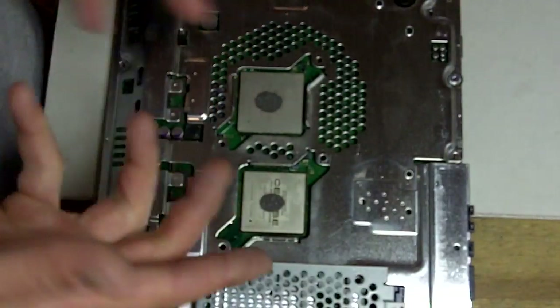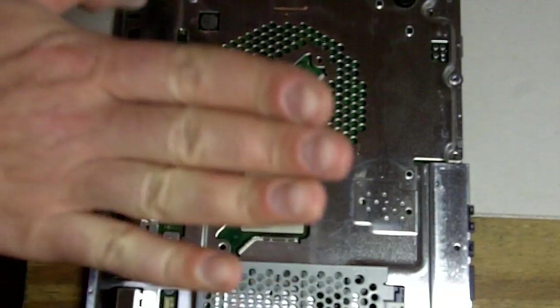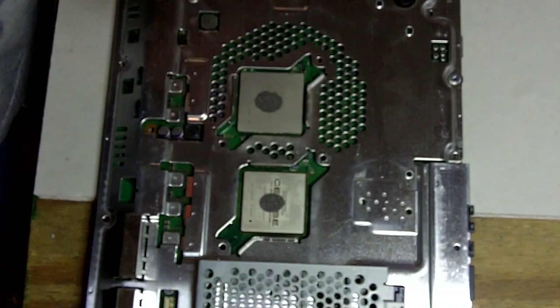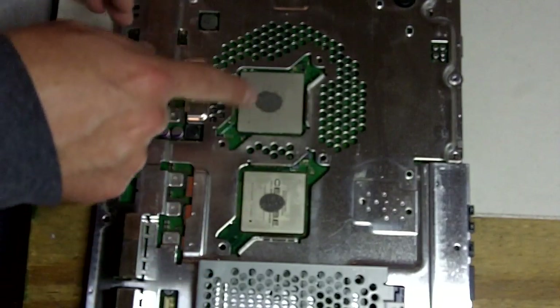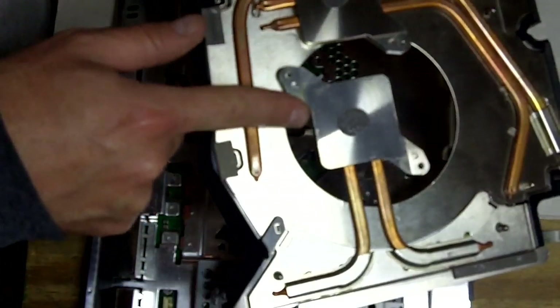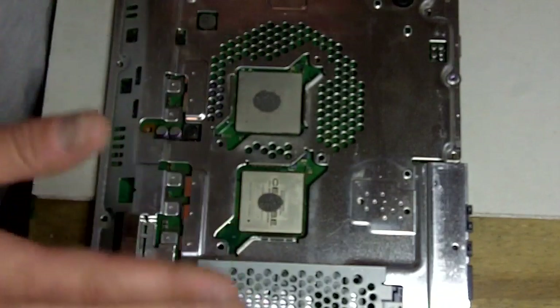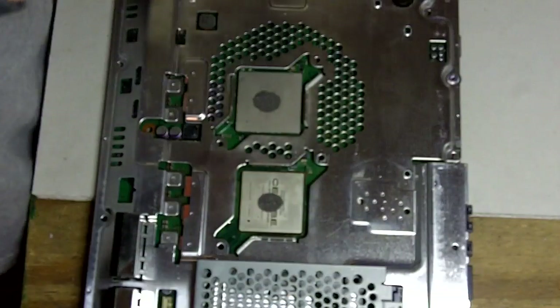It spreads the same way on the processors as it does on the heat sink blocks. What we're going for is roughly a dime-to-nickel size spread. By putting that little blob down and pressing the heat sink down the way we did, there are no air bubbles — that's what we're going for, a solid connection between the two metal surfaces. Practice a couple of times; between each practice session, clean it off with a little alcohol to completely clean the processor surfaces and the heat sink block surfaces. Once you get a decent spread roughly the size of a nickel, you're ready for the official press.